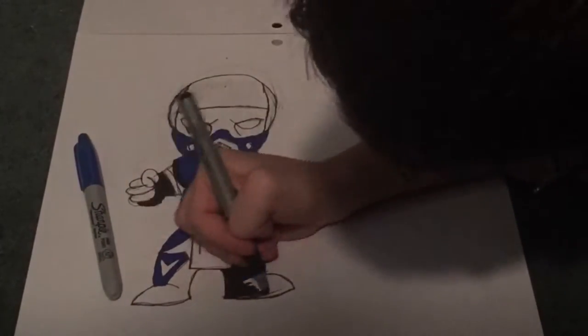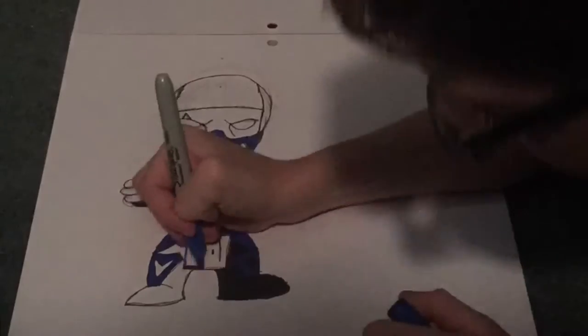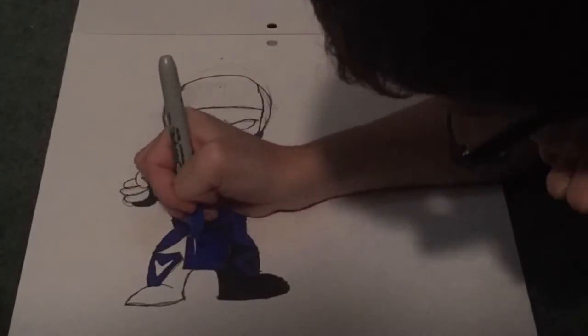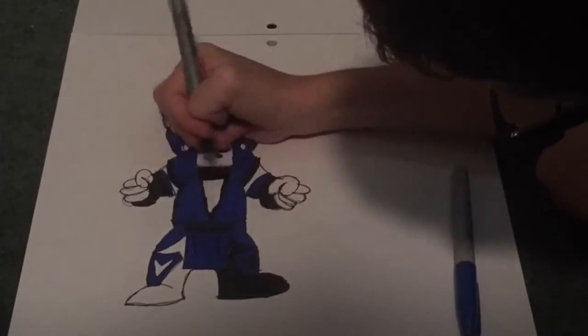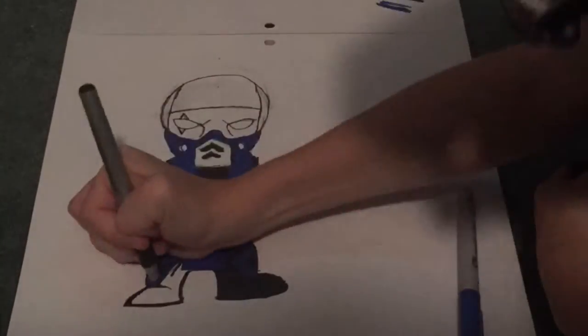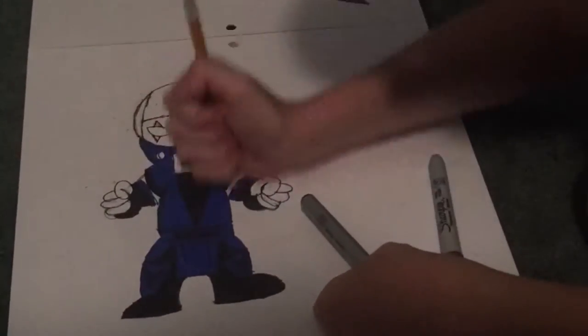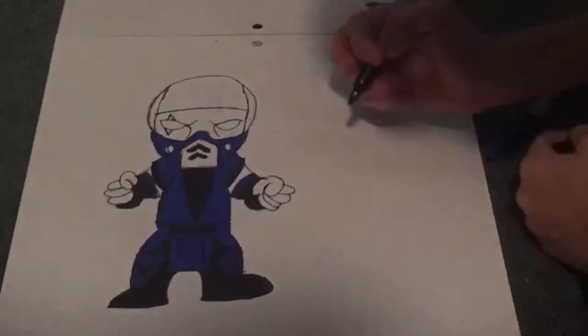Sorry, I had to use the super crappy skin color marker because that's the closest I have to skin color. It's actually supposed to be a sandy tan — that's what it says on the marker. Now I started coloring in black; I just did the shoes.